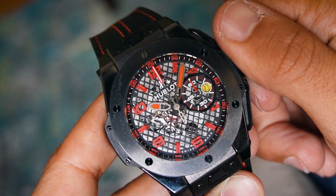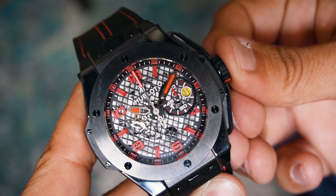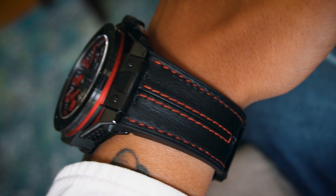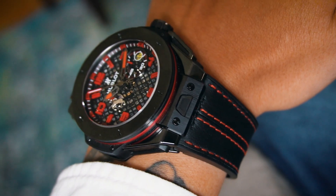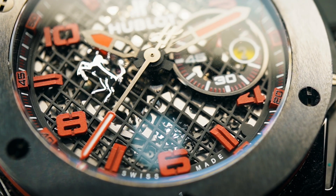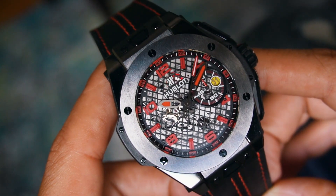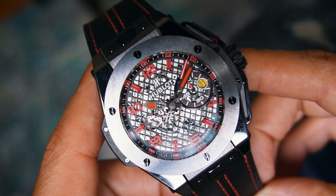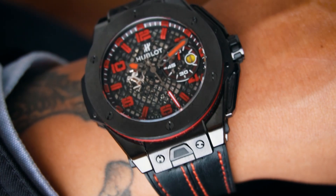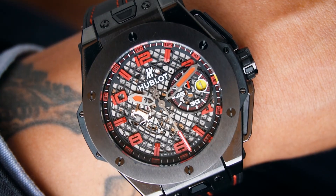The 45mm white case is constructed from black ceramic with a satin or polished finish on various surfaces. The black ceramic bezel features 6 trademark H-shaped screws in black titanium with a red composite resin lower bezel. The highly scratch resistant material Hublot uses is a zirconium oxide mixture. It starts as a powder where pigments are added to obtain a certain color. The mixture is injected in a mold which is then baked under intense heat and pressure, resulting in a material that is extremely hard and durable.